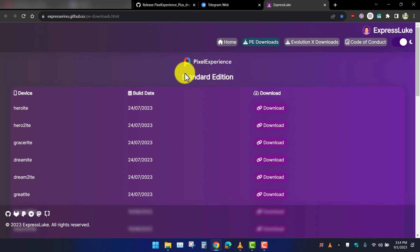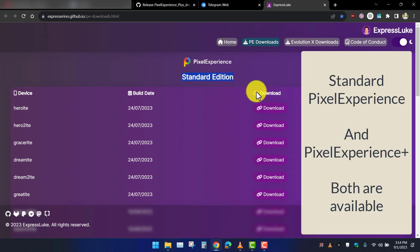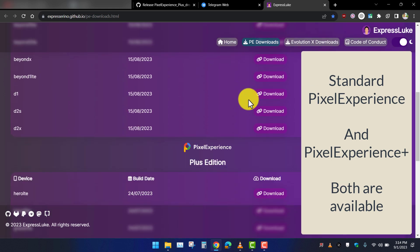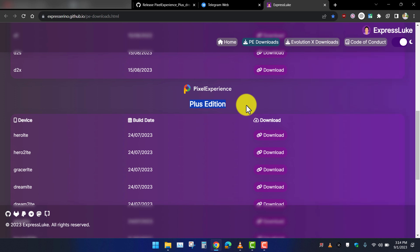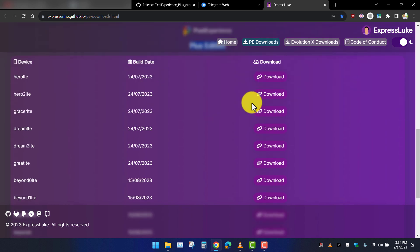Here you can see we have the standard edition as well as the plus edition. All you need to do is find your device in the list below and click the download button.